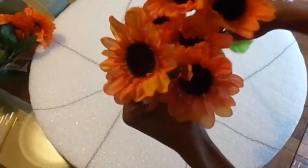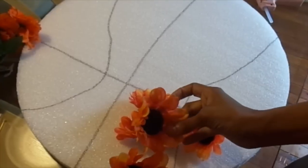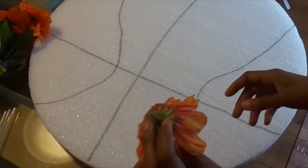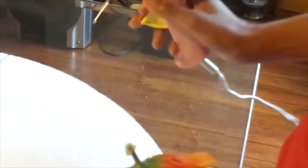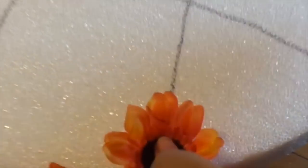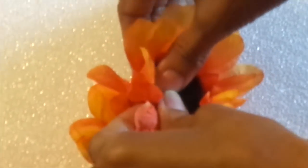First, I'm going to pop off the sunflowers from the stems and glue them onto the styrofoam. I'm going to press each one in firmly along the line that I have traced for the shape of the basketball, and I'm going to continue to do that until I have achieved my desired look.